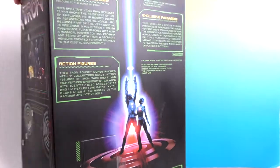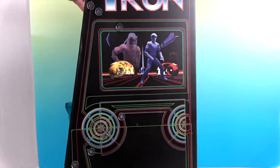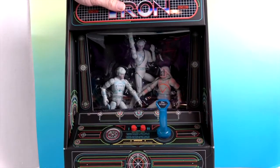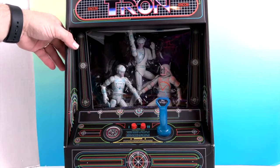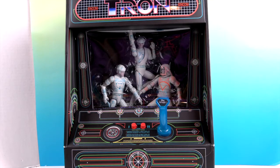This is probably the coolest packaging any kind of figure has come in. This would make a really cool display. It's one of those retro games like Ms. Pac-Man and Pac-Man — all the classics. I remember when there were arcades, you'd put in a quarter, and I remember watching my cousin play this game over and over again, going through all the different stages.